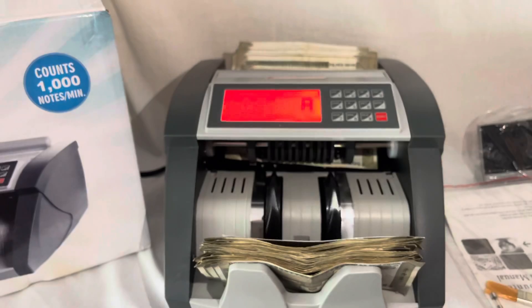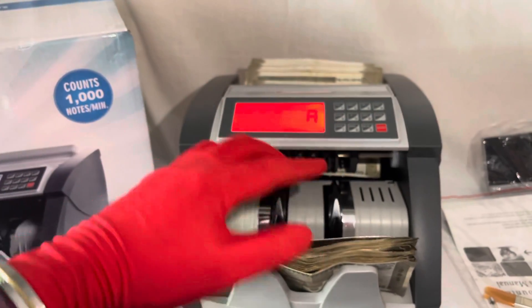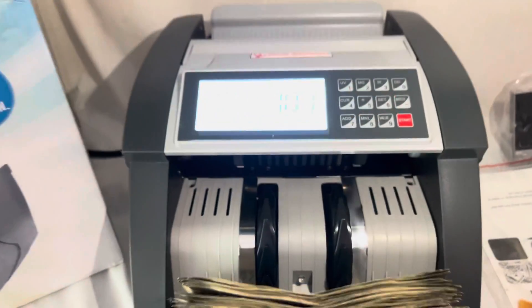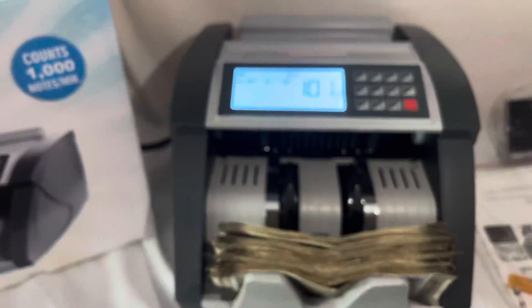We get further batch function, add function and self examination function. It has the same feature as LCD display, and the color changes as a fake note is detected. Software can be upgraded and suitable for most of the currencies in the world.